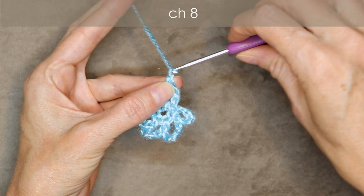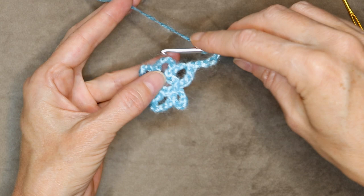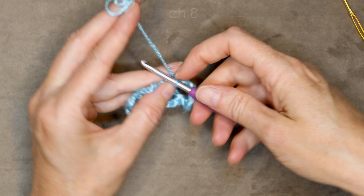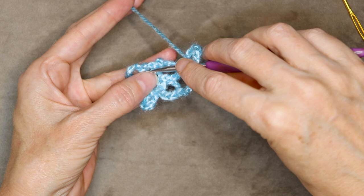Put your hook into the center of that petal and make one single crochet. Chain eight: one, two, three, four, five, six, seven, and eight. Into the next petal, one single crochet — we're just jumping straight over into the center of the next petal. Chain eight: one, two, three, four, five, six, seven, and eight.